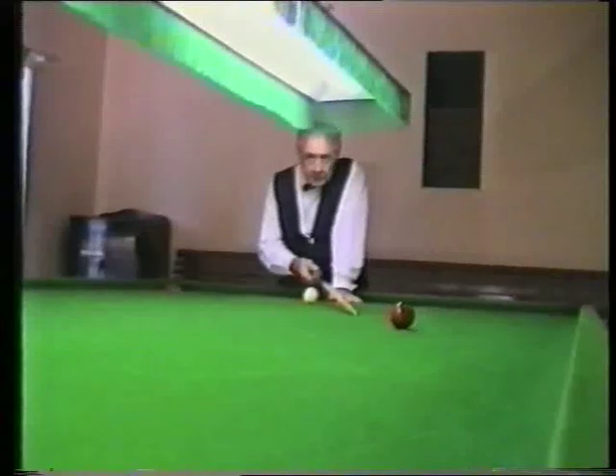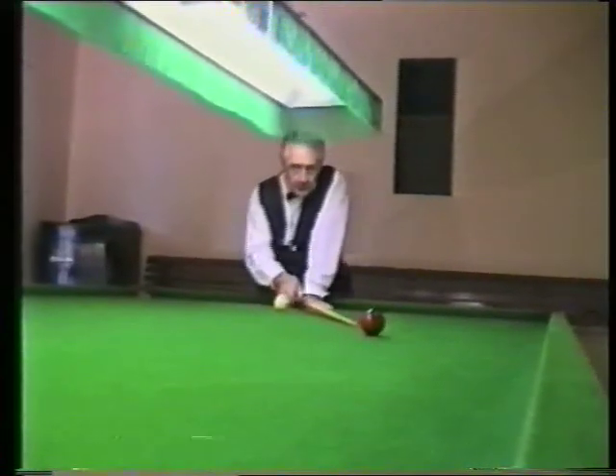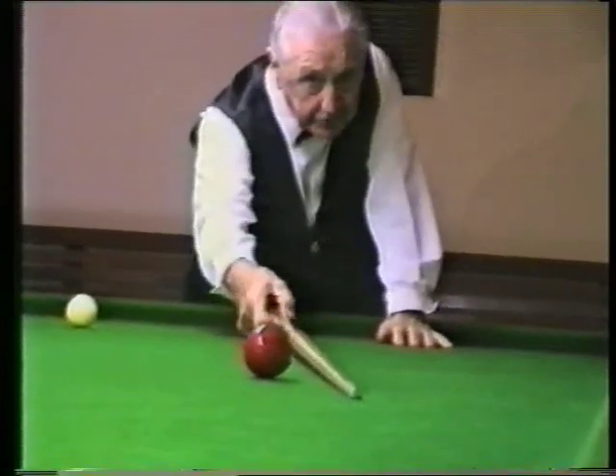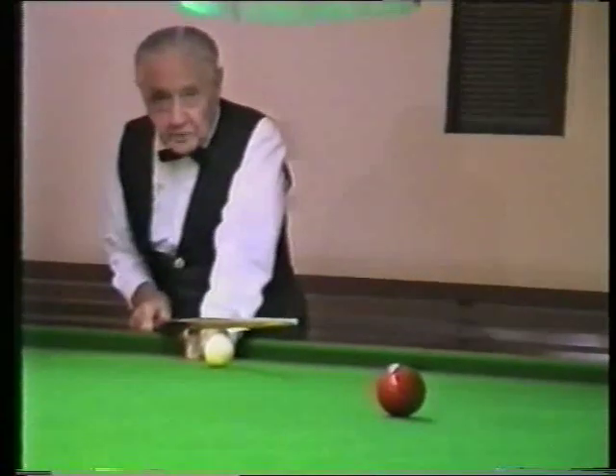As you can see, my last shot brought that red ball out a little bit far. I would have liked it to have been about down there for this drop cannon, but wherever they go you've still got to play your shot.